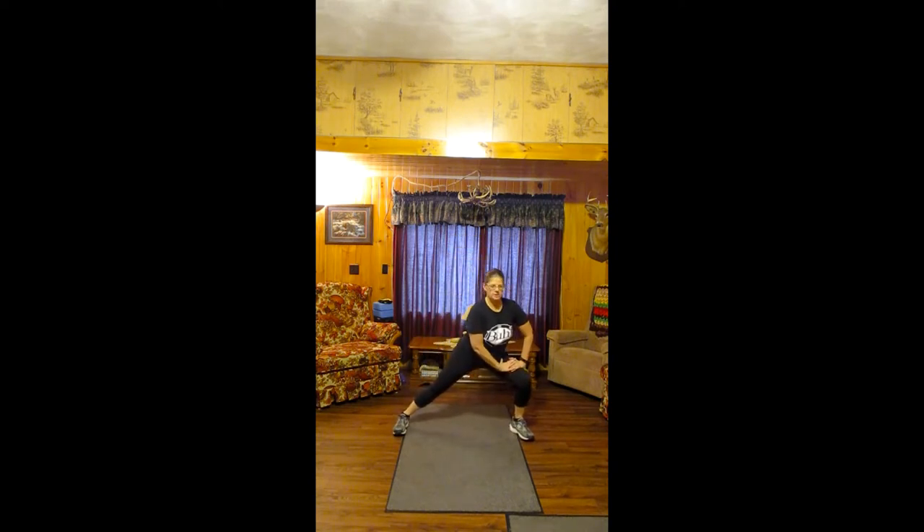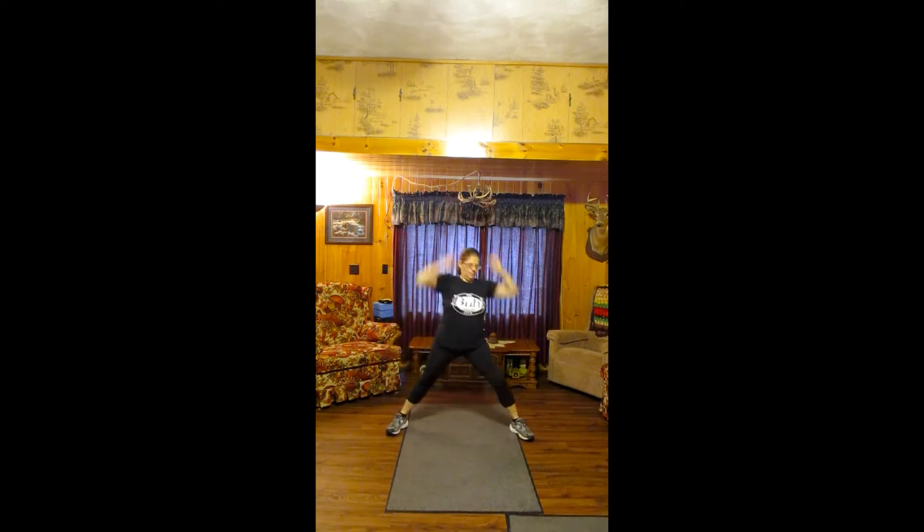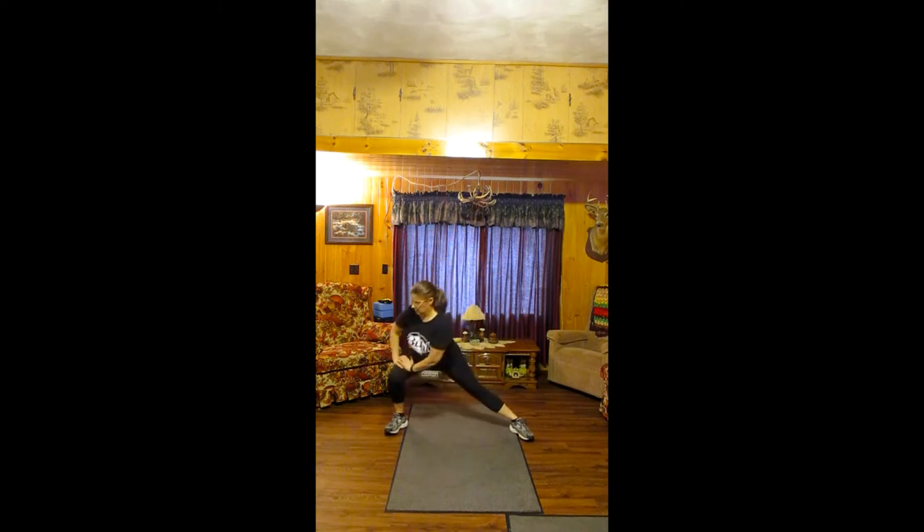You are going to lunge to the side, to the center, to the side. Head up, lunge, up, lunge.